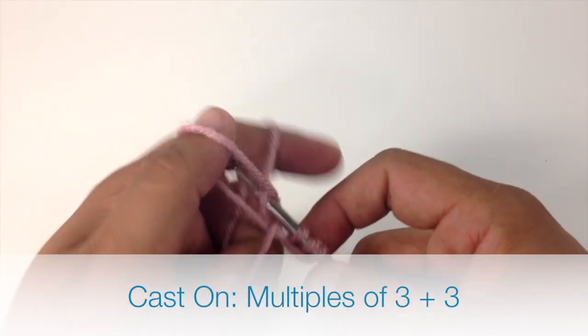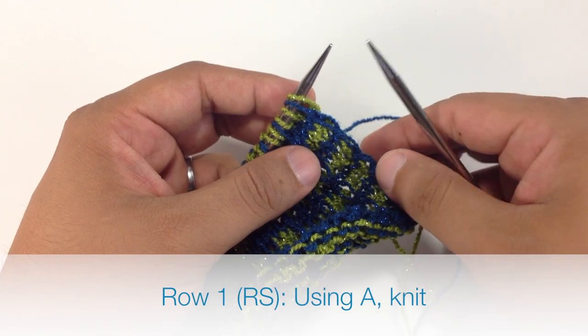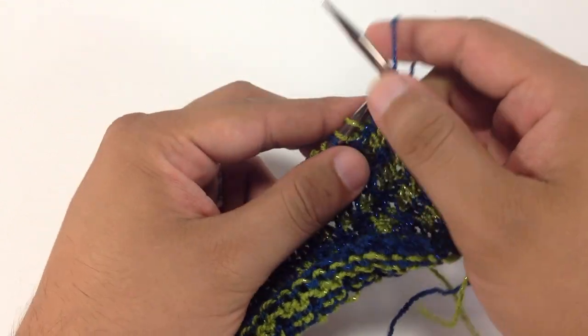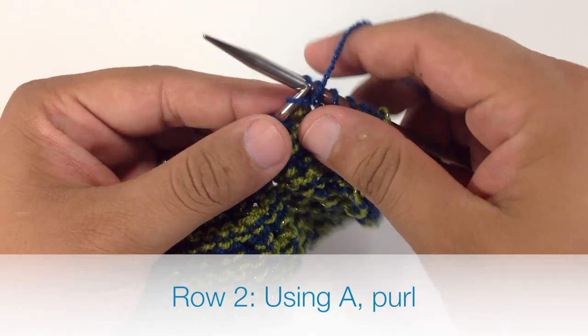To begin this stitch, you must cast on in multiples of 3 plus 3. Row 1: Working with color A, we are going to knit all stitches. Row 2: Continuing with color A, we are going to purl all stitches.